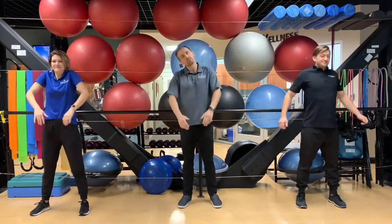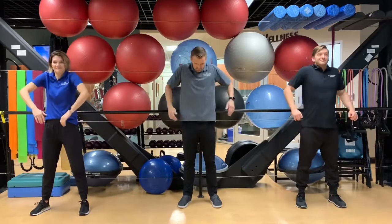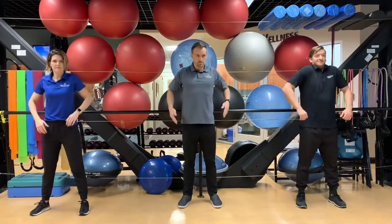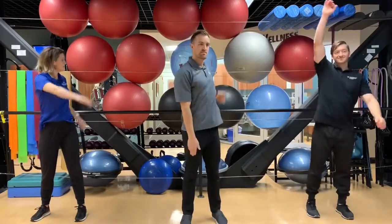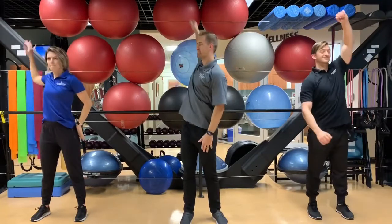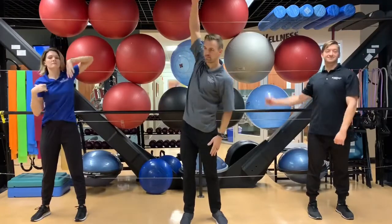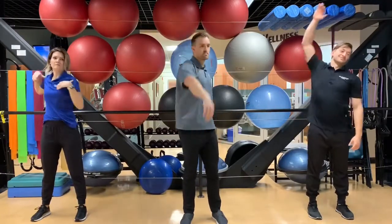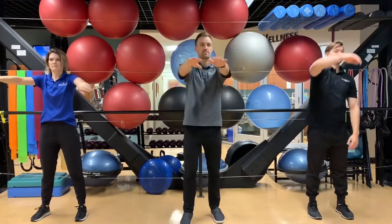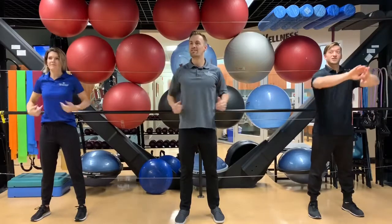Now we're going to roll the shoulders back, getting the shoulders ready to go. Rolling back, now forwards. Now we're going to do some swimmers — doing the backstroke, arms reaching back — and now we're going forwards with the forward stroke, reaching up over and forwards. Now we're doing breaststroke.